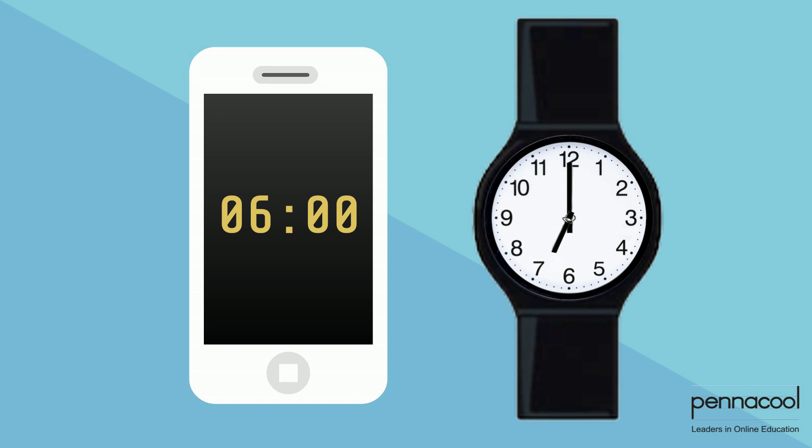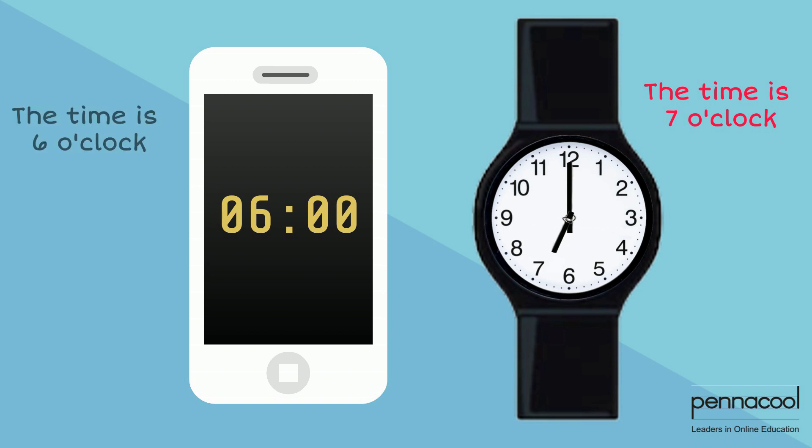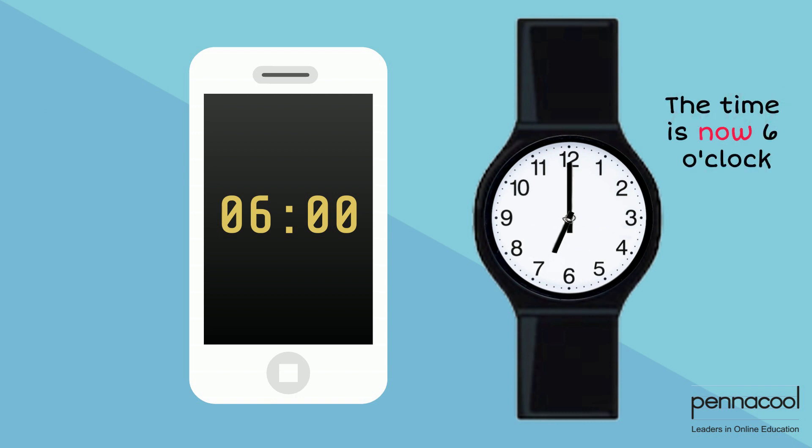No, the time on her analog watch says seven o'clock while the time on her mom's digital clock on her phone says six o'clock. Leticia proceeds to set the correct time on her analog watch to six o'clock.